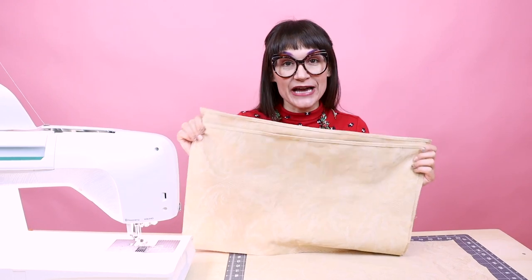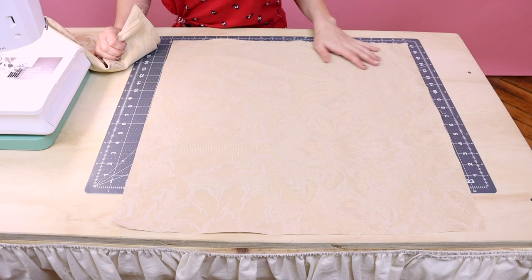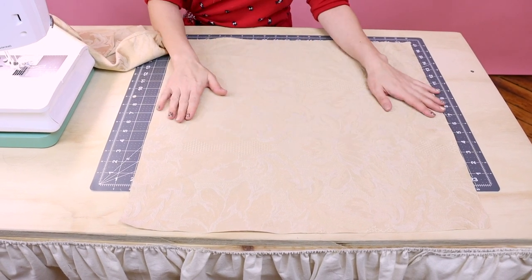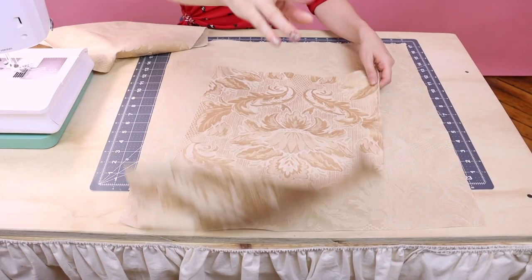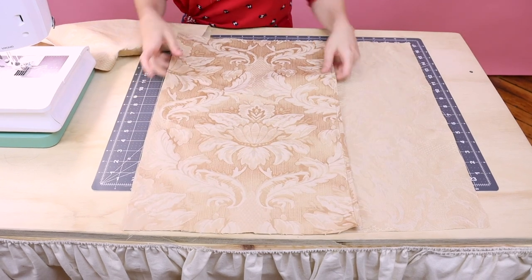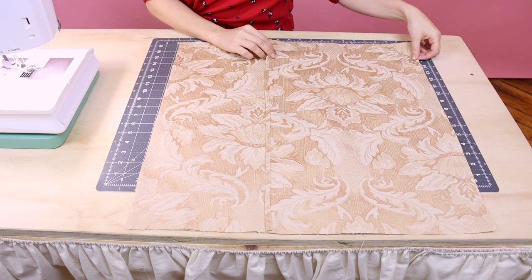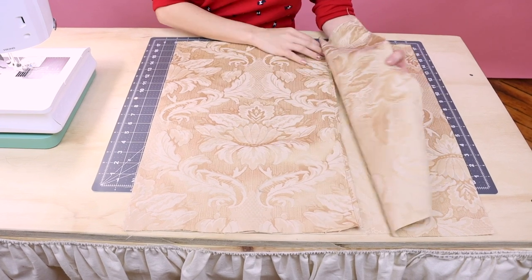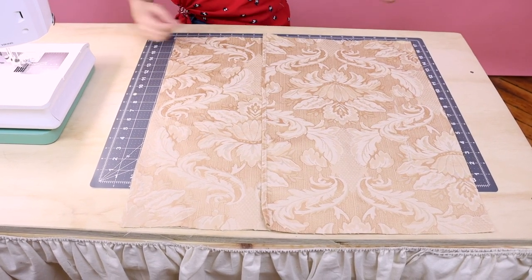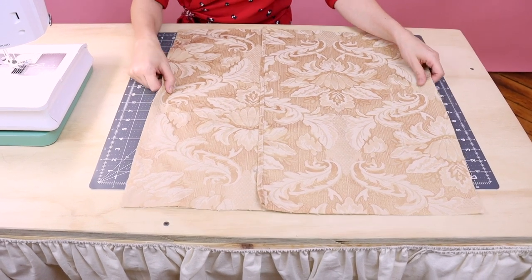Now that we have both sides rolled hem, let's go ahead and lay it out and sew it up. When we're laying this out, we want to make sure that we're putting our right sides together. I'm going to take the front of my pillowcase fabric and put it face up, then take the other two pieces and put them face down — that way right sides are together. Make sure everything is nice and lined up. Notice our nice overlap here. Now all we need to do is sew all the way around the square. Make sure you're using a half inch seam allowance, and after this step we're going to be finished.